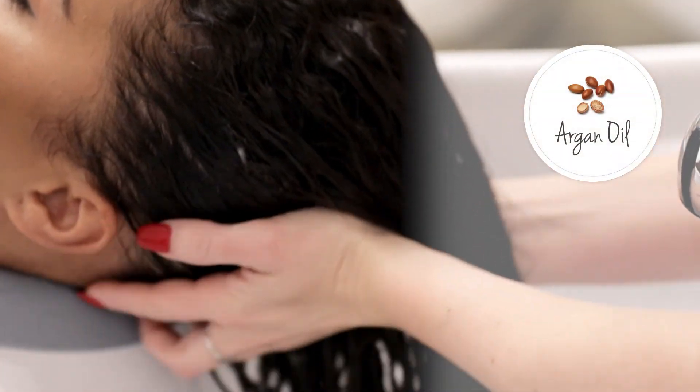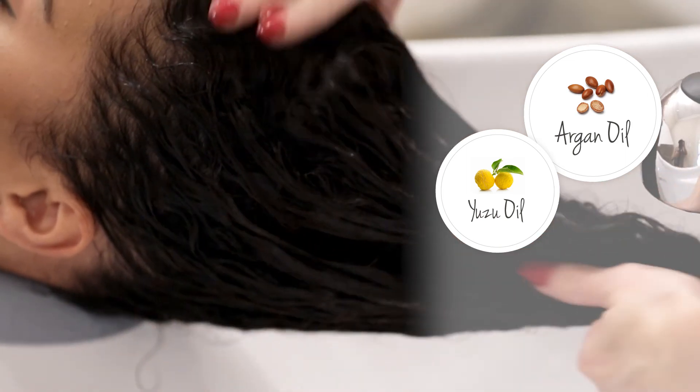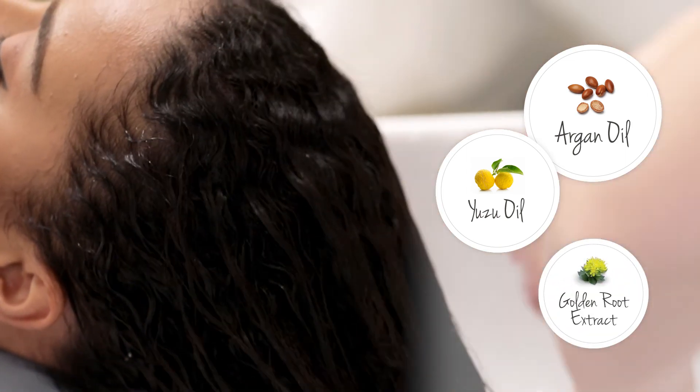Mudside contains argan oil for lightweight hydration and frizz control, yuzu oil for hydration and long-lasting shine, and golden root extract to protect hair from damage.